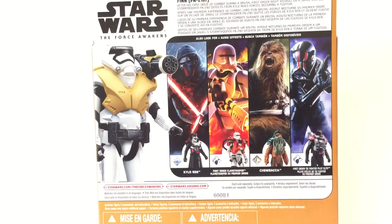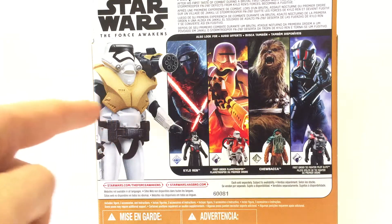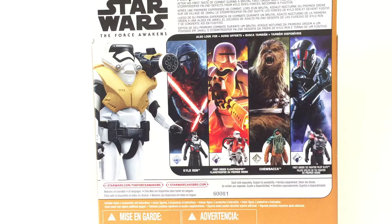A very quick look at the back of the packaging. The read-up on the back says: 'After his first taste of combat during a brutal First Order night assault on a Jakku village, Stormtrooper FN-2187 defects from Kylo Ren's forces, becoming a fugitive.' Very nice. I would love to have seen a Stormtrooper looking like this in the movie. I really like the Power Up series — the accessories serve some kind of purpose and add extra playability. Kylo Ren and the Flametrooper I've reviewed — both great figures.